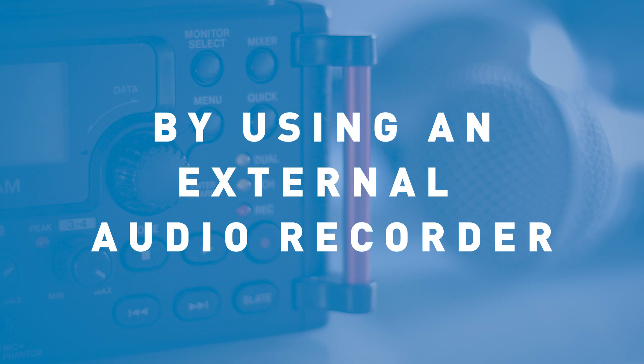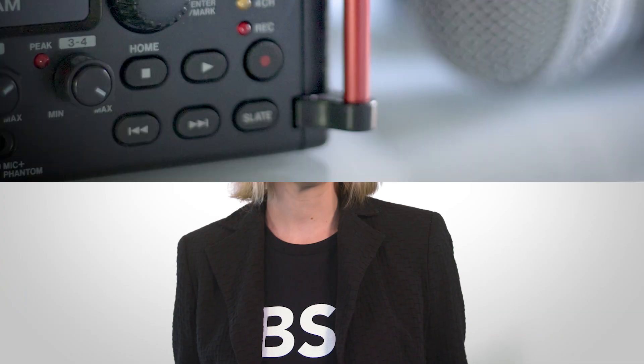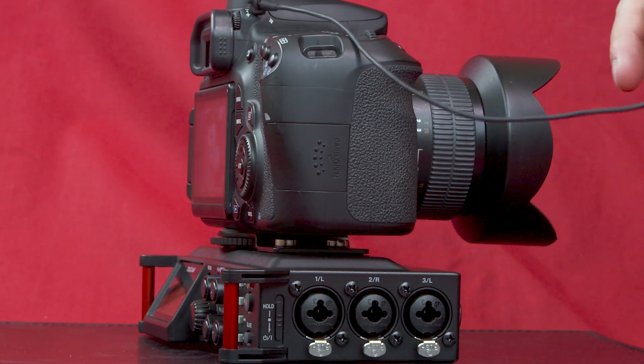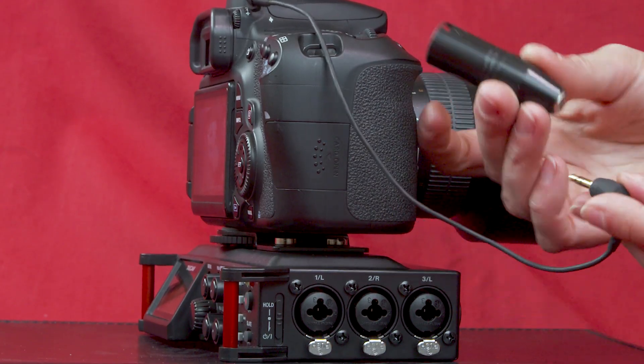So how can you simultaneously capture great audio, but also listen to that audio while it's being recorded? By using an external audio recorder! External recorders were created specifically to capture audio. The two most common types you'll run into are the Tascam and the Zoom recorder. In fact, many professionals prefer to record their audio this way. Recorders come with multiple XLR inputs where you can attach many microphones.